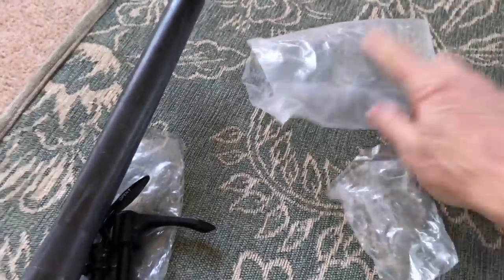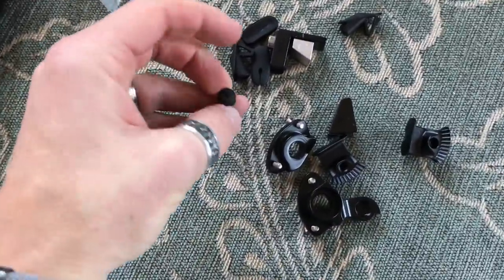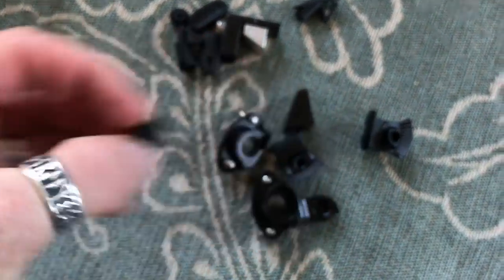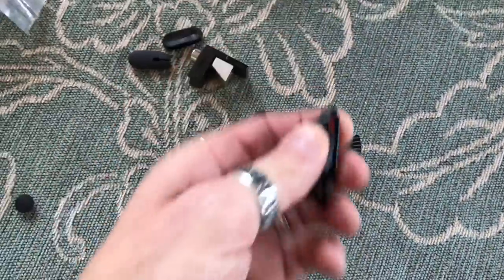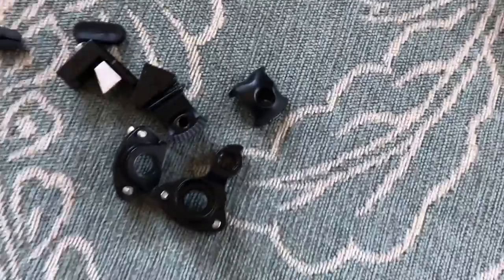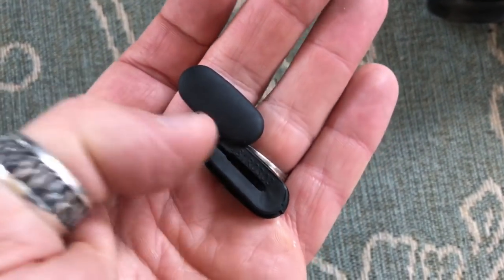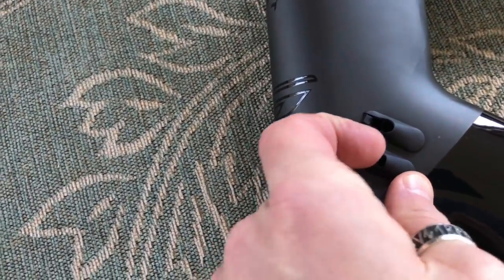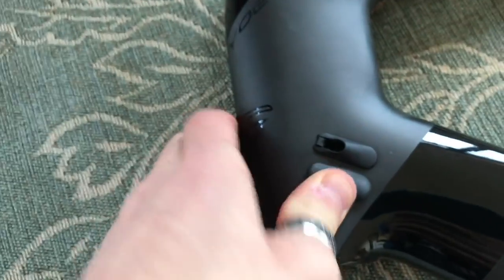Also inside the box is a packet, and inside that packet is all these bits. We've got frame bungs — one, another frame bung, two, another frame bung — three of those. We've got two of these cable clips, the bits that I showed you on the frame — two spares. We've got two long rubber bungs. What I'm assuming is — if I didn't want one of these cable clips, I could simply take it out and put this rubber bung in there. It fits over there. So there's two of those.